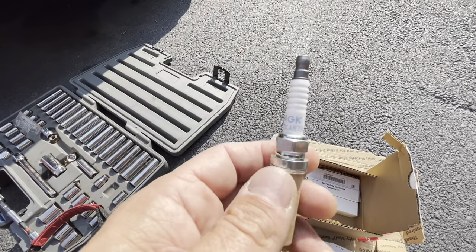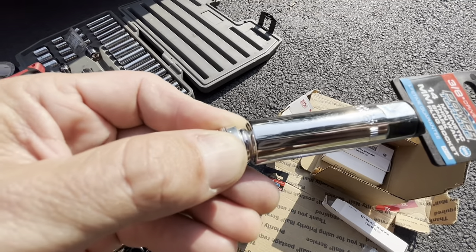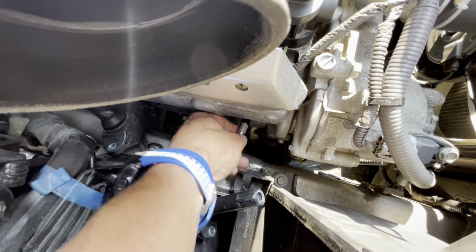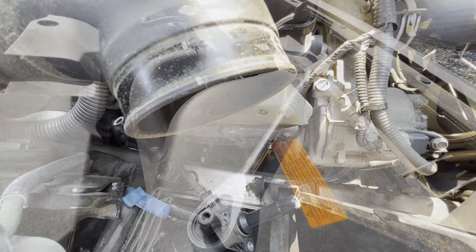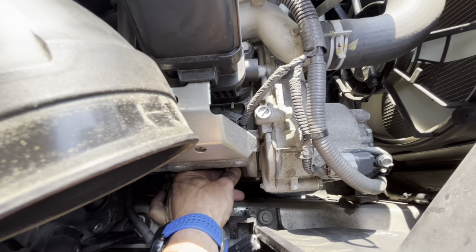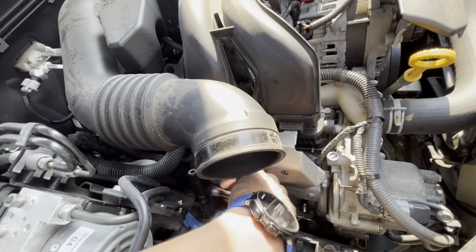Let me show you the spark plug — it's NGK. Let's see which socket size fits best. The 14mm fits perfectly, so I'm going to use that. I'll slide the socket into the hole where the spark plug is, then put the ratchet on it and try to get it out. I ended up using a slightly longer ratchet because I was able to fit it in there. I'm also going to pull this hose off since I'm going to take the throttle body out.